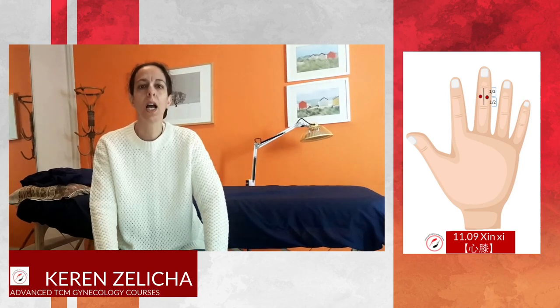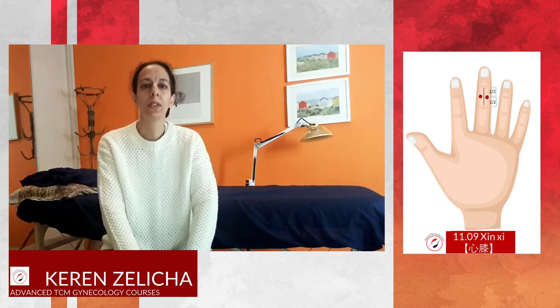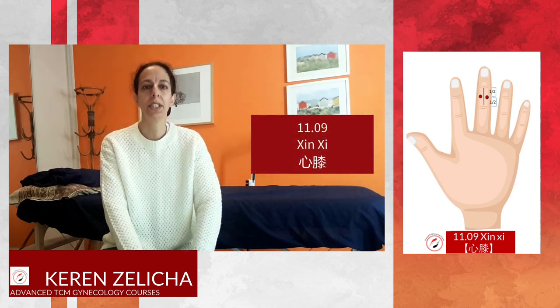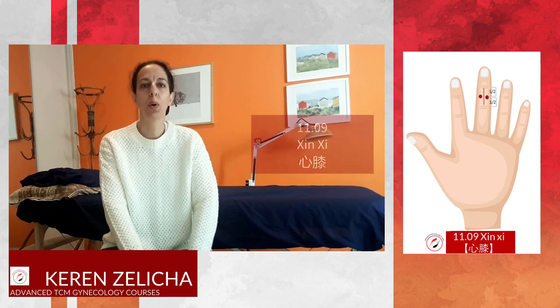Hi everybody. Today I would like to talk about 1109, Shin Shi, the Heart Knee point.